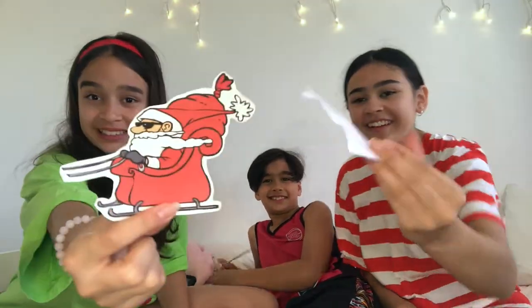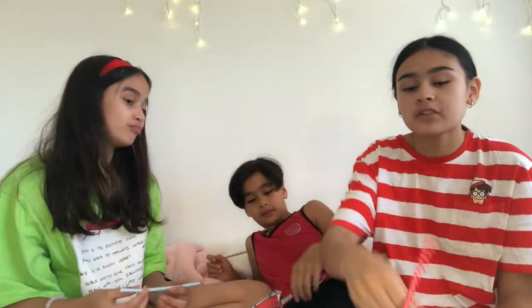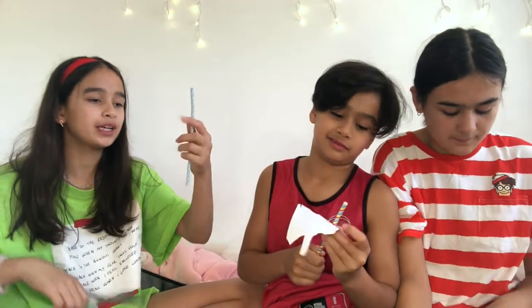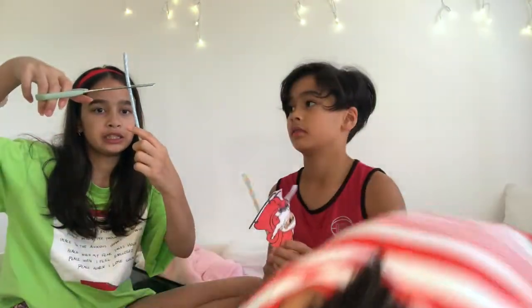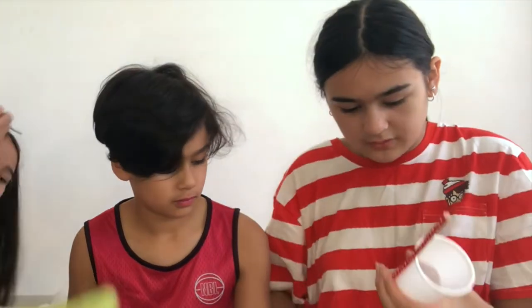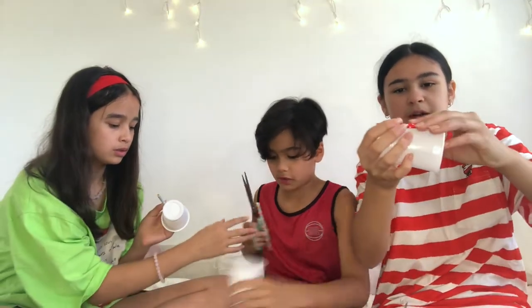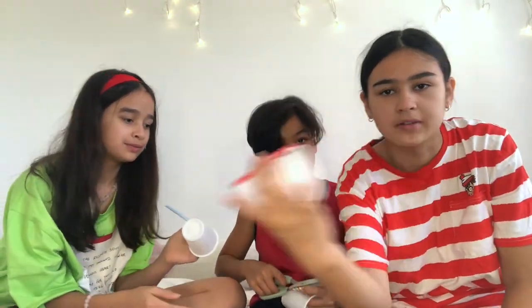Okay, guys, so we all cut out our Santas. We did different measures of cutting. Now we're just going to measure the cups — how far do we cut it? We're just going to... it doesn't have to be perfect. This is my one — it's like roughly the same length as a cup. It's fine.